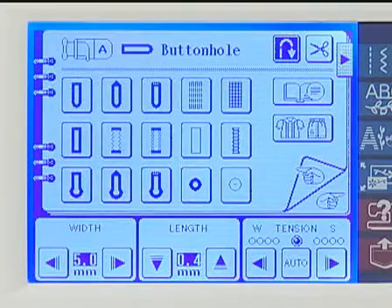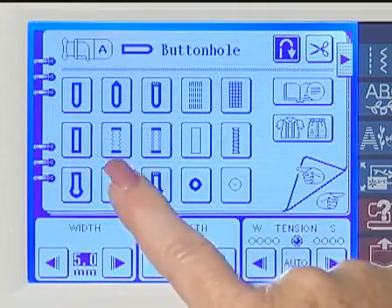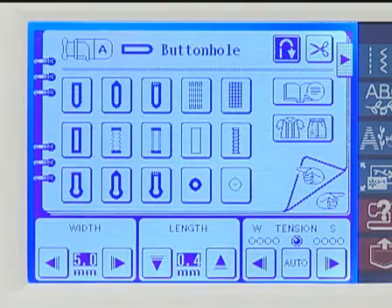One of the hallmarks of a fine sewing machine is its buttonholes, and Brother makes the best buttonholes in the business. Making buttonholes with this machine is so easy, you'll want to put buttons on everything. Your PC8500D has 10 built-in buttonhole styles for different fabrics and garments. Refer to your manual to select the right buttonhole for your project.